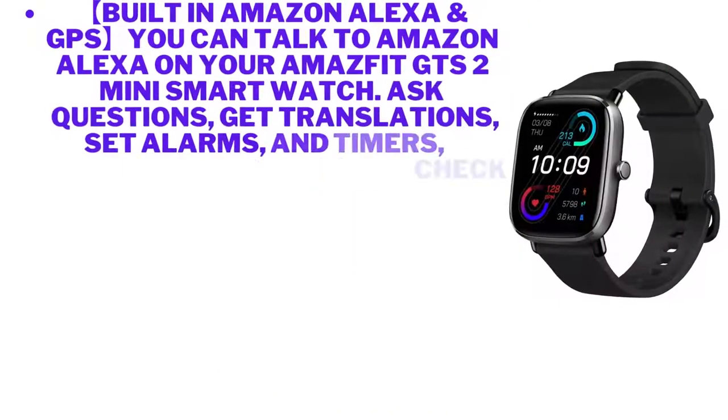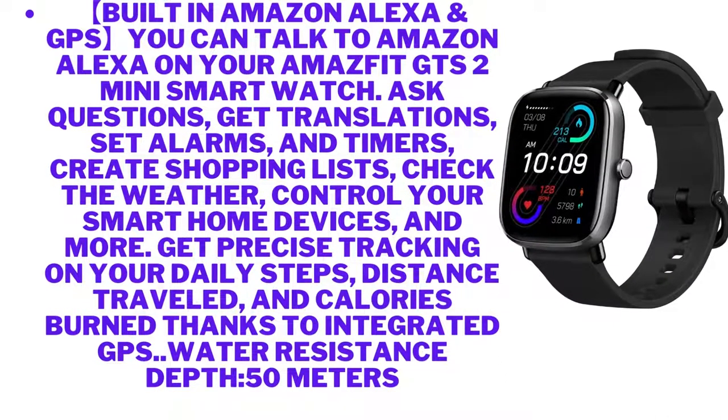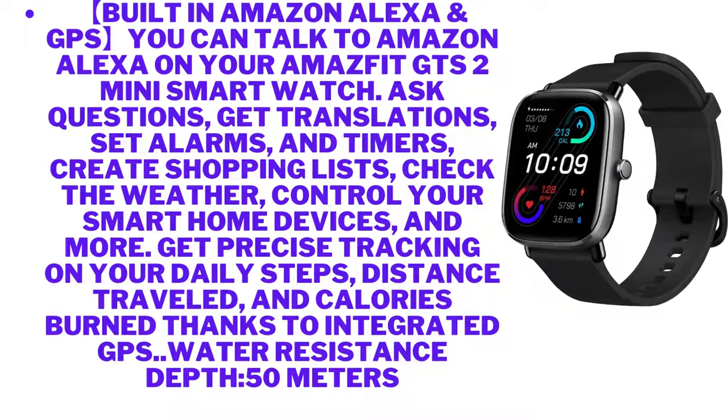Built-in Amazon Alexa and GPS — you can talk to Amazon Alexa on your Amazfit GTS2 Mini smartwatch to ask questions, get translations, set alarms and timers, create shopping lists, check the weather, and control your smart home devices. Get precise tracking on your daily steps, distance traveled, and calories burned thanks to integrated GPS.